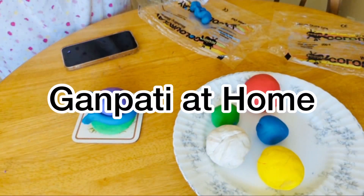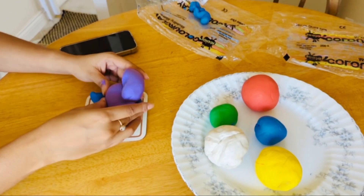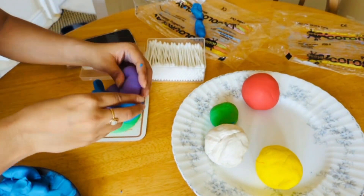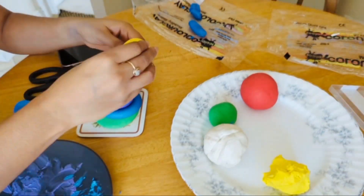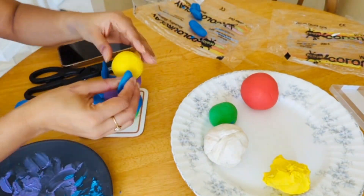Hi everyone, my name is Kushboo and welcome back to my channel. I hope you all are doing good. In today's video, we are going to celebrate Ganesh Chaturthi. I thought that I am also going to be Ganesh Ji in my house, so this year I thought I am going to share with you all.